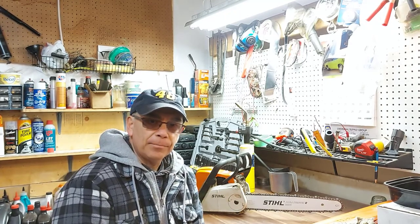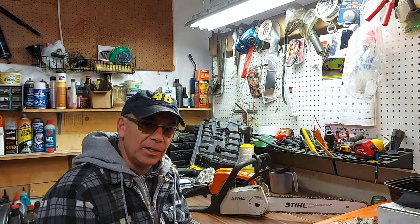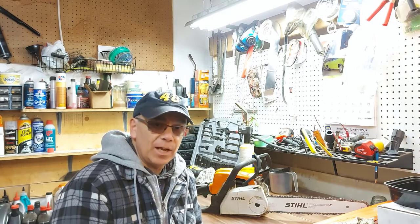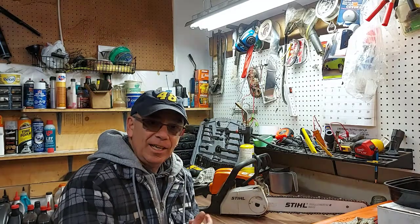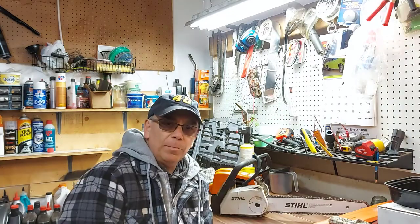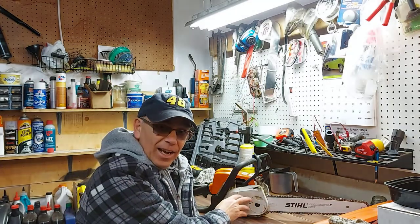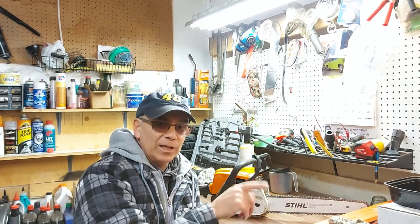I've had this three years, never had a problem with it, and we used it a lot — we burn firewood, we're always cutting wood. This is the first chain I've ever replaced. So I hope this helped you with replacing your chain on your chainsaw. It's fairly simple. Just make sure you clean up inside here really good, and make sure you put your chain on the proper way, going clockwise.